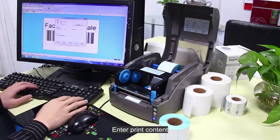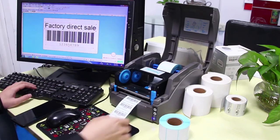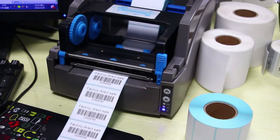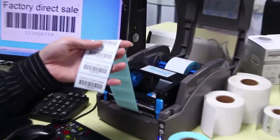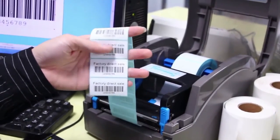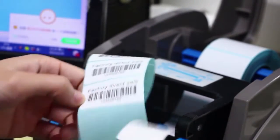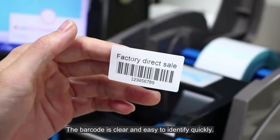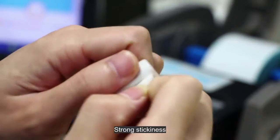Enter print content. Smooth printing without paper jams. The barcode is clear and easy to identify quickly. Strong stickiness.